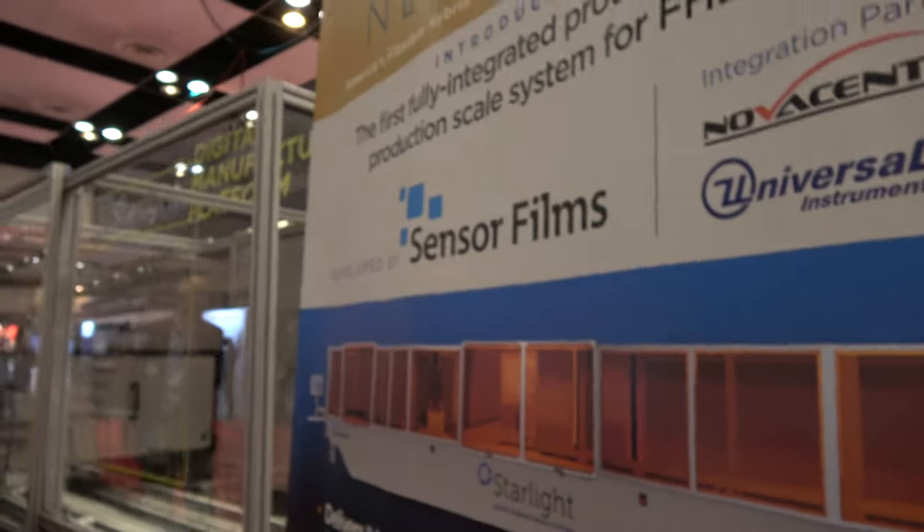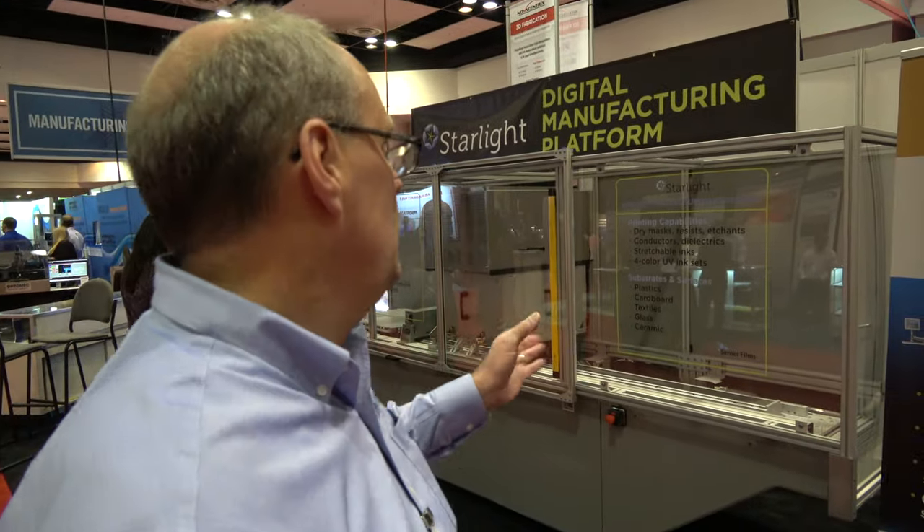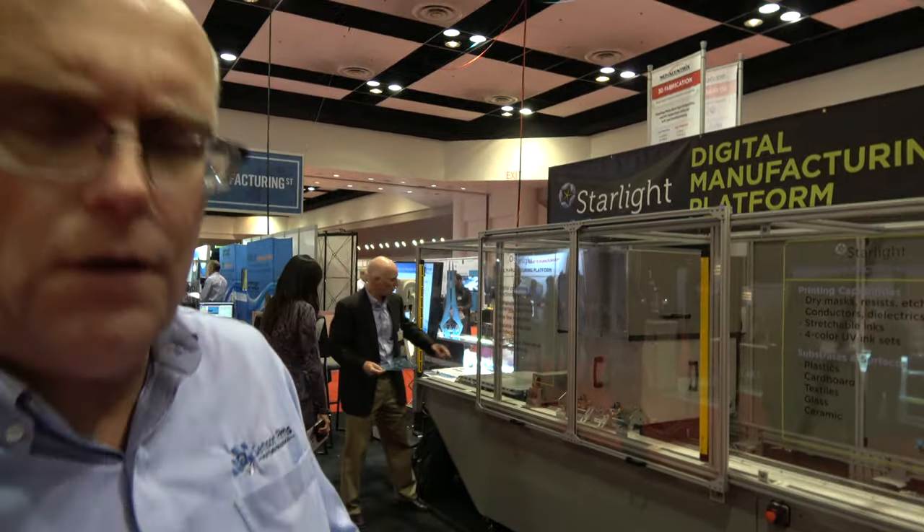We're here at the ID TechHacks show with Sensor Films. My name is Richard Hacks, Director of Engineering at Sensor Films. So you have your machine over there — what is this? Essentially what it is is a digital manufacturing system. It's capable of depositing a variety of different materials on a variety of different substrates, focused again on the construction of flexible hybrid electronics.